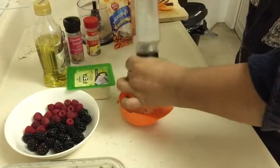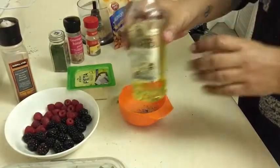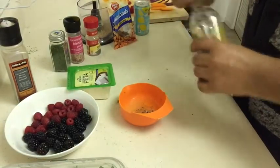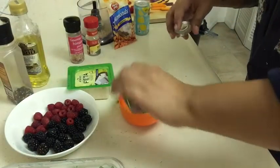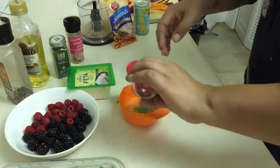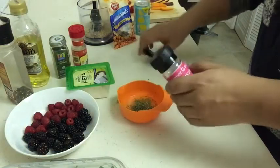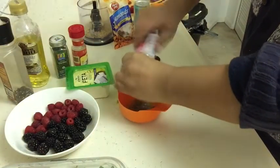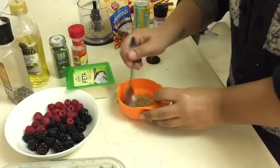Next we're going to throw in some crushed pepper and our olive oil. I don't really measure — I just throw in a little bit, maybe a teaspoon. Then some parsley, basil, and my favorite: pink Himalayan sea salt.